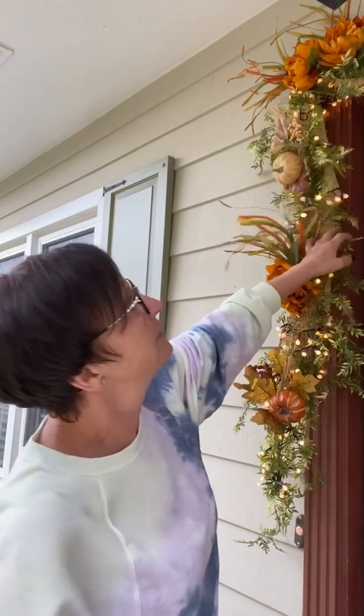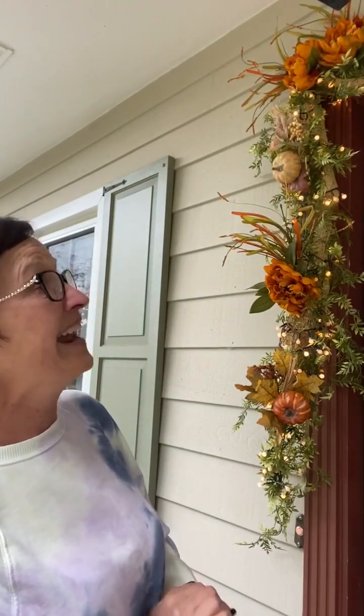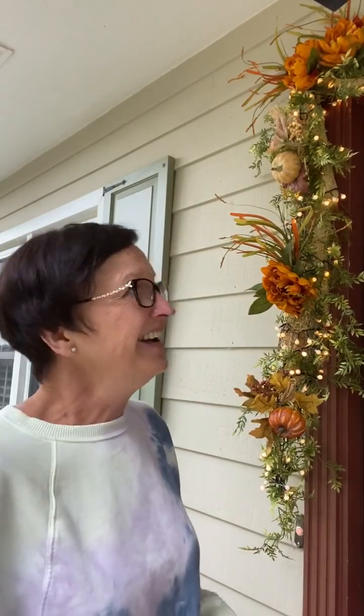Here's a recap: lay down your mesh, lay down your garland, cut the mesh to the length of the garland, remove the garland from the mesh, wrap your ribbon loosely around — not real close together — to bunch up the burlap or mesh a bit. Then lay your garland back on top, wrap your lights around, try to hide some of the wire under the leaves of your garland. Hang it with three little nails — if you can't use nails, try the outdoor command hooks.